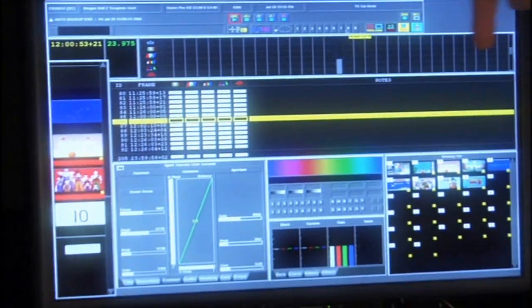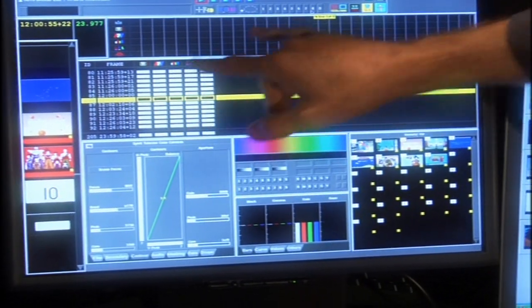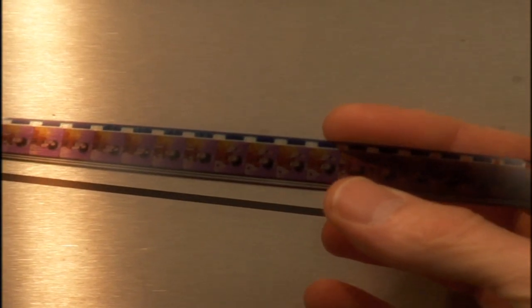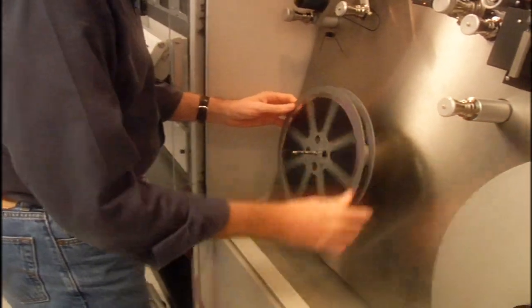The remastering process is by far the most important thing that could happen to this project. It's important to keep the integrity of this material. What's beautiful about these prints, I must say, is they haven't faded one bit. They haven't aged at all.